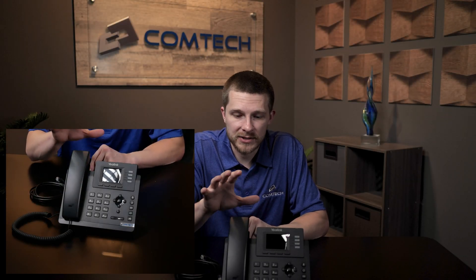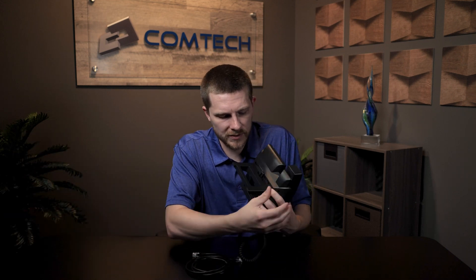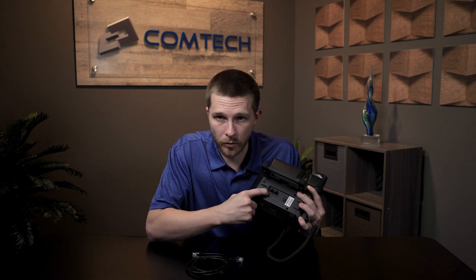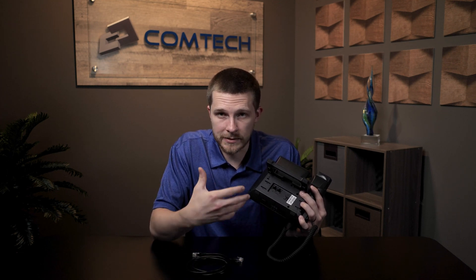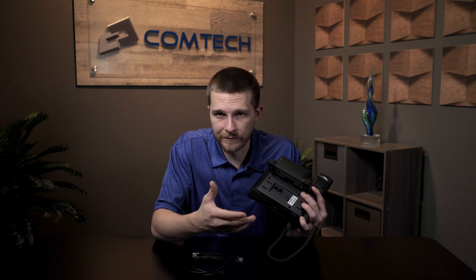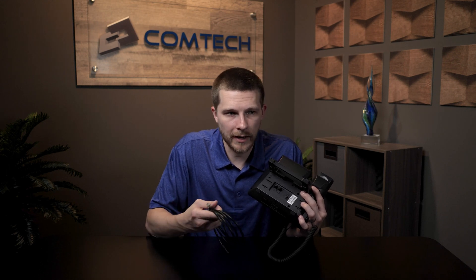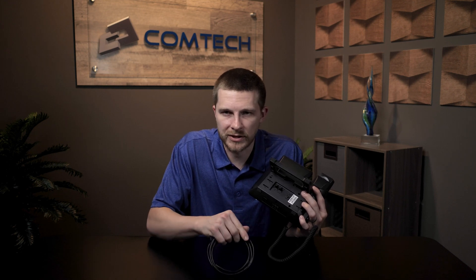We're at the final section now. You have your phone unboxed and put together. The final step is connecting it to the internet. I'm going to flip this around and go over this quickly. First, you have a PC port, then you have an internet port, and then you have the power port. A Yealink phone normally does not come with power shipped in the box because they expect you're going to get power from your ethernet cable. If you need power, ask your phone provider — or if we're providing your phones, definitely reach out to us and we'll get you power.